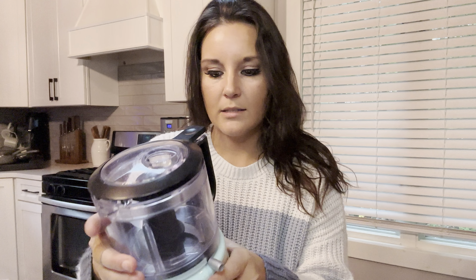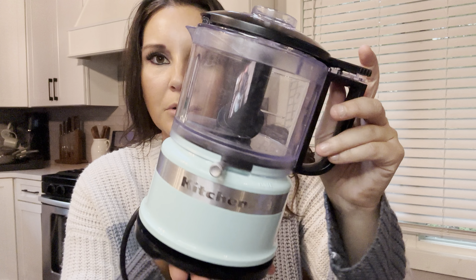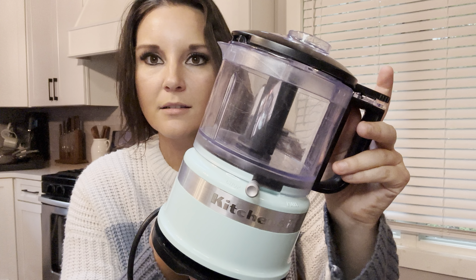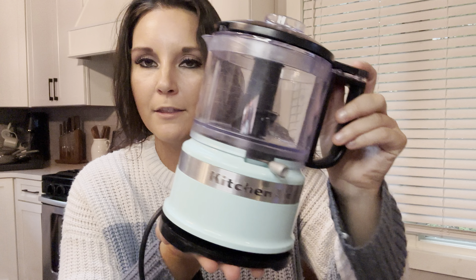So I'm going to go ahead — oops, looks like it's not clicked tight. There we go. See, it does not work if it's not tight. So you will just chop this. When I'm chopping, I'll just hit it a few times like this. And then you can go to the puree and it goes a little bit quicker.